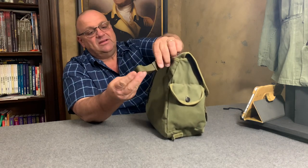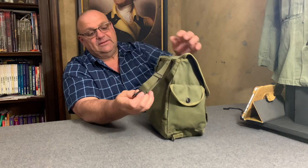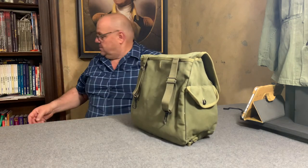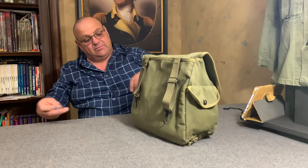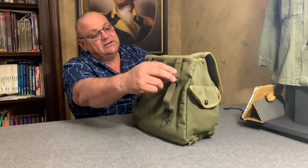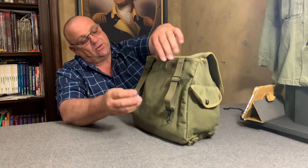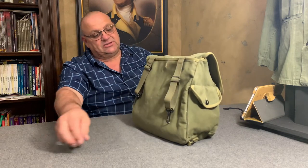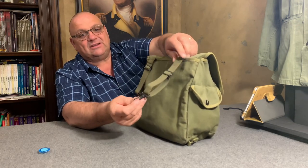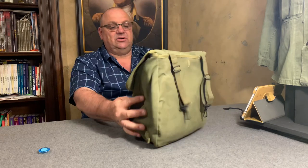These straps hanging off here have metal clips on them. The hardware appears to be brass, but actually it sticks to a magnet, so it is metal — steel. Up here these are probably some kind of brass or alloy. These straps are the way the bag would attach to the suspenders.